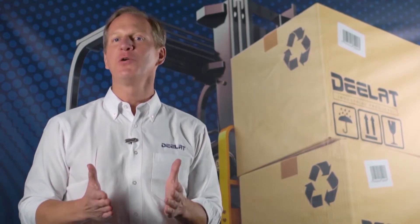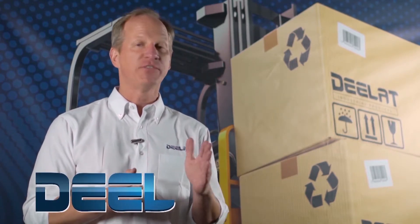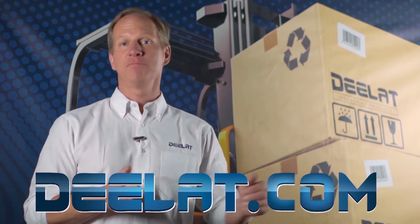As always, I'm Dan Olson with DLAT Industrial. Where do you deal for all your industrial products? DLAT.com — that's D-E-E-L-A-T.com.